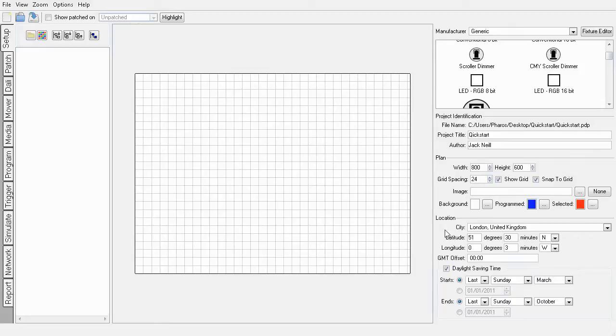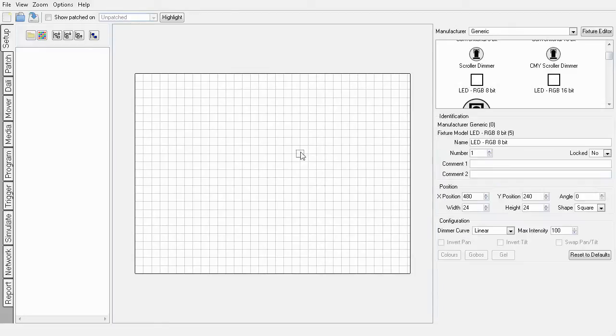When you create a new show file in Faris Designer you'll start in the setup view. Here you can lay out your fixtures by dragging them from our comprehensive fixture library. I'll add a couple of RGB LED fixtures for this example.